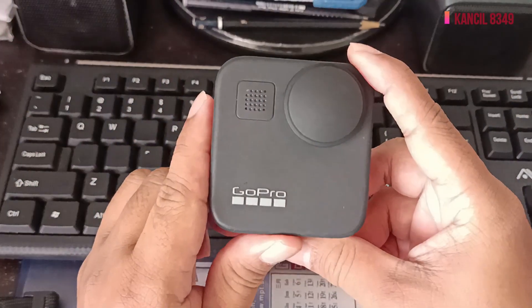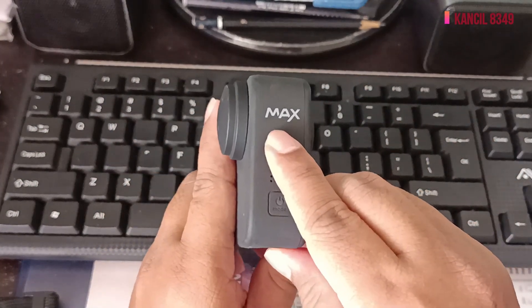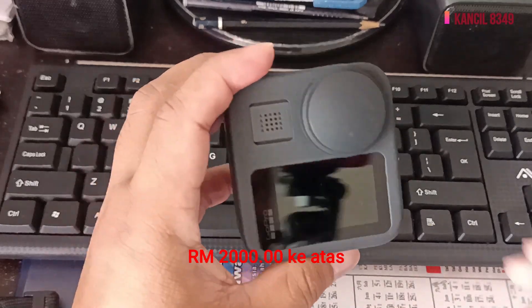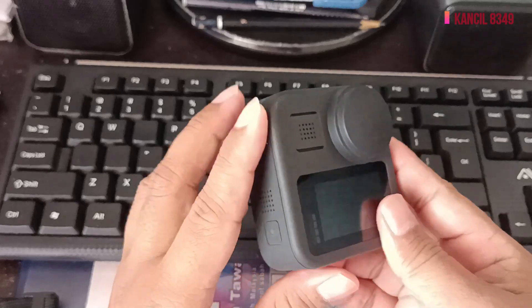Ini adalah GoPro Max — macam mana tahu? Dia ada tulisan Max di sebelah sini. Harganya dalam lingkungan 2000 ke atas, tapi sebab saya ambil package hari itu, saya dapatlah beberapa aksesori.